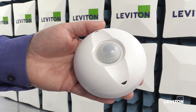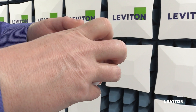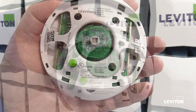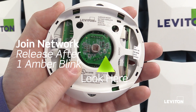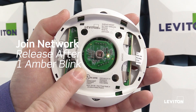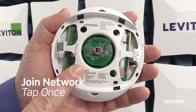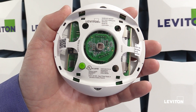This is how you pair our ceiling mount occupancy sensor to a GreenConnect network. You need to remove the cover. Underneath the cover, there's a green test button. If I want to join the network, I press and hold. First I'll see device status, and after the first amber blink I release. So now I'm in my main menu. To start looking for a network to join, I tap once and the LED is going to start blinking green.